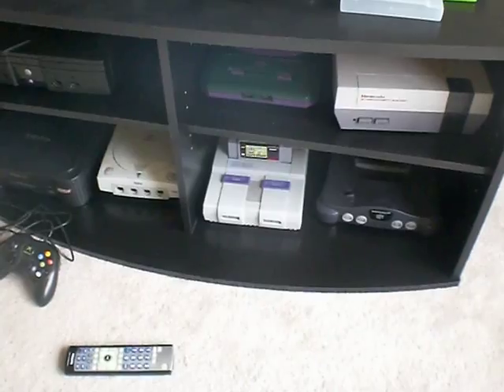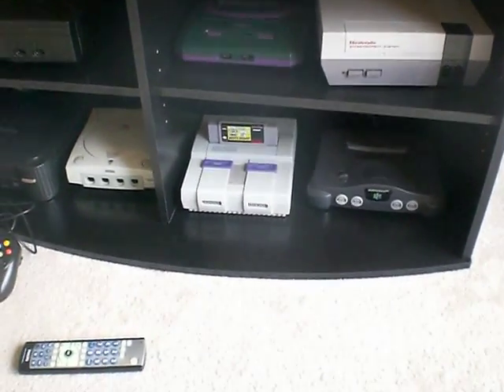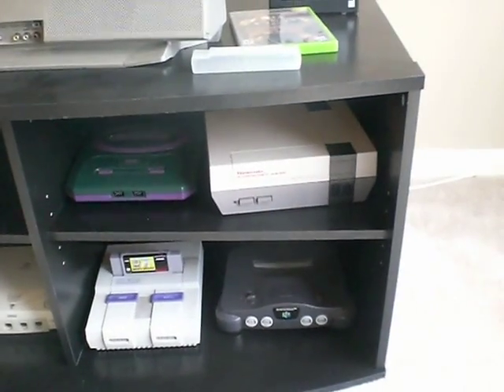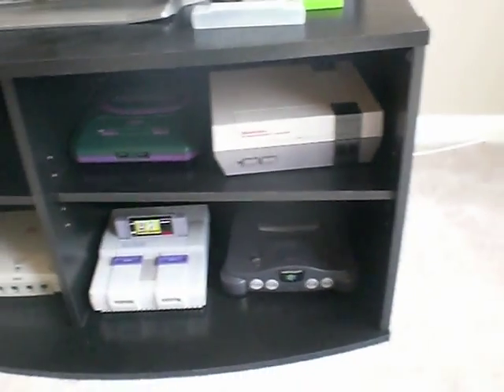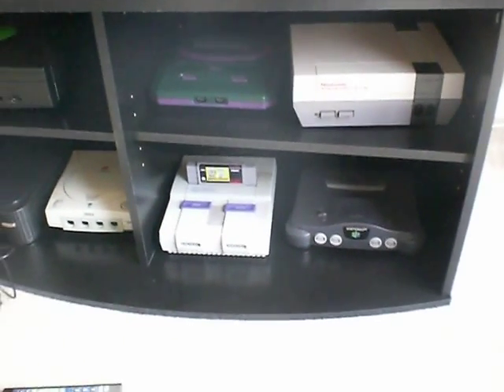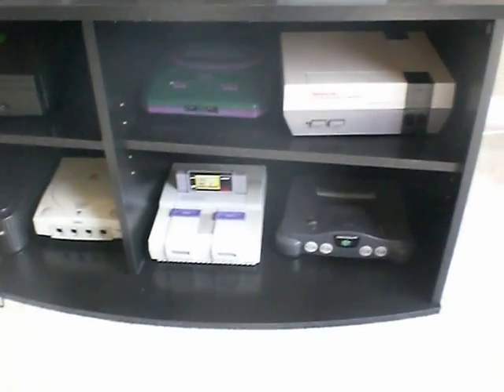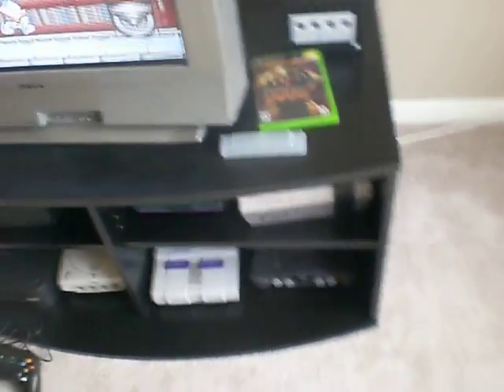I got the Super Nintendo working. I got one of those universal AC plugs and it works for the Super as well as the NES. I paid $10 for it and it eliminated a bunch of cords in the back of the TV. There's still quite a few back there, but not like it was.